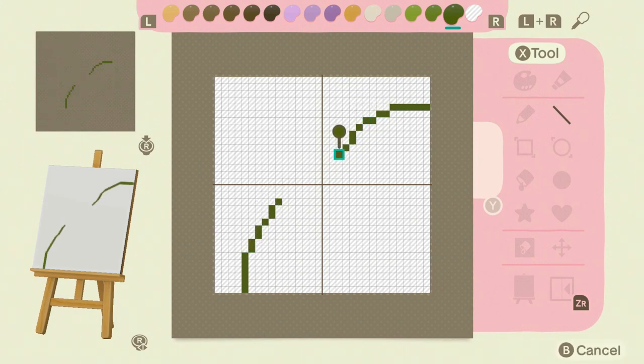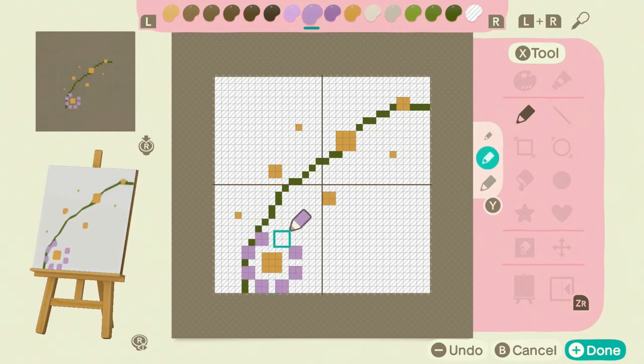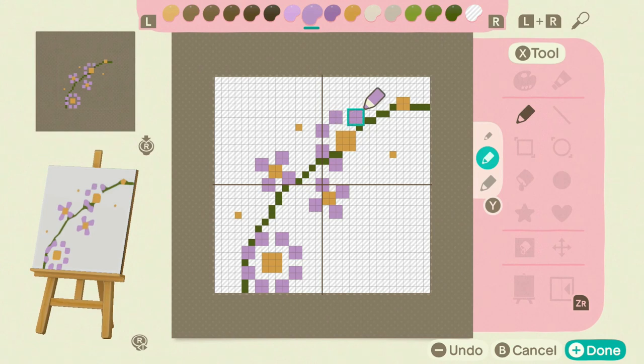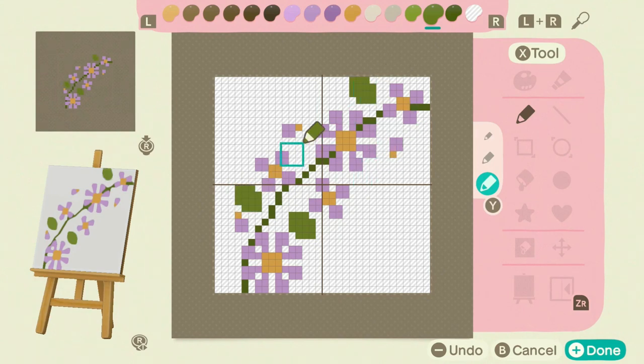I made it specifically for Blossom and to possibly be used over on Serenity in the blue variation, but I'm not exactly sure. I think it came out really cute and I'm looking forward to using it on this island. I'll be coming out with so many more rugs and codes — window rugs, custom standees, even some umbrella designs, and things like stacks of books for if you guys don't have Nintendo Online and want to make these on your own.